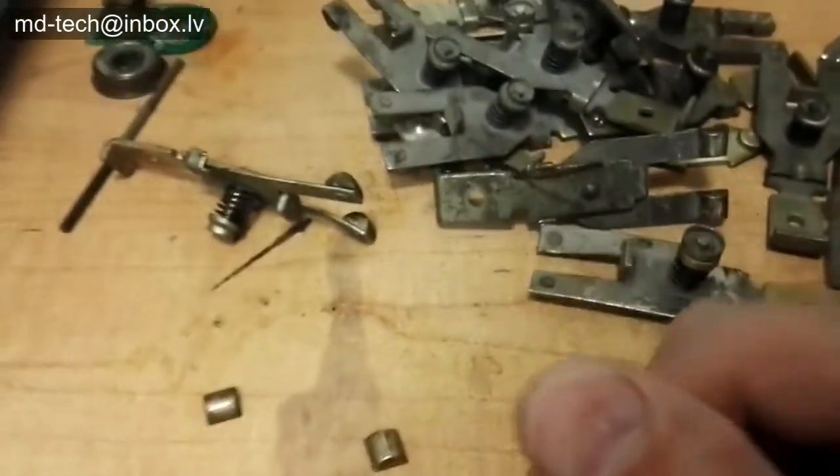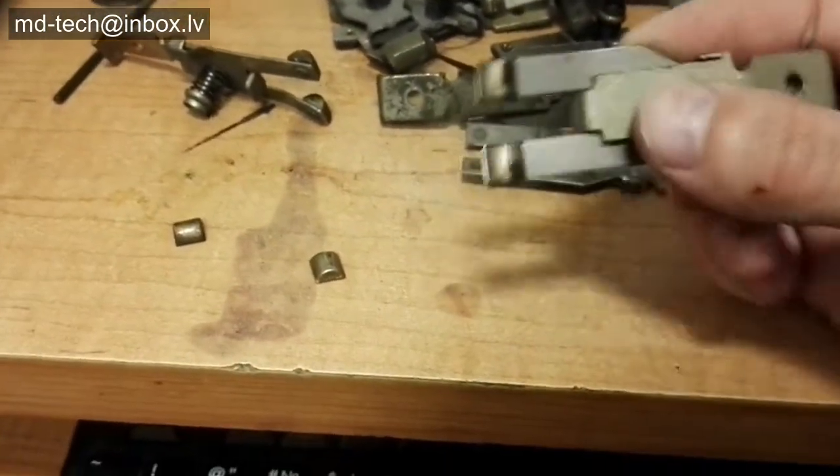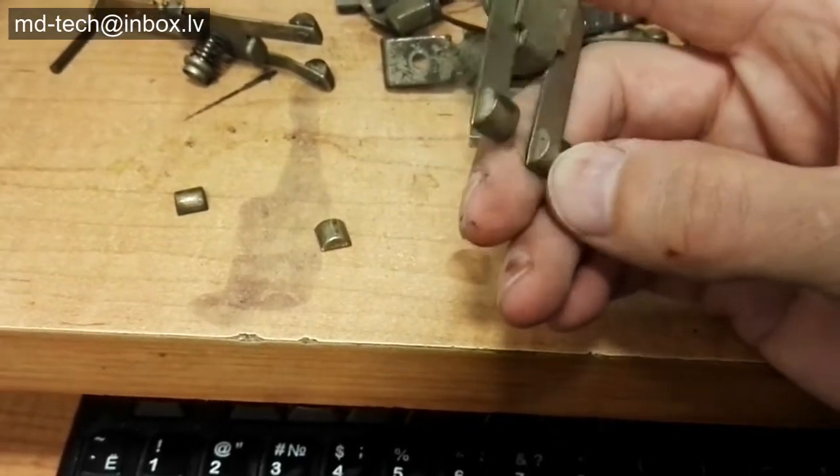Both the application and removal of silver plating to other metal objects, typically copper, are dangerous processes that involve toxic chemicals and acids.